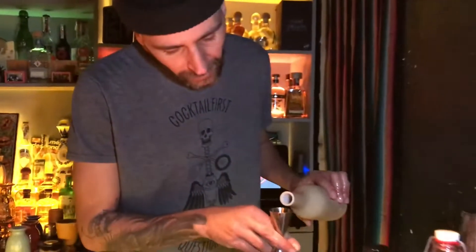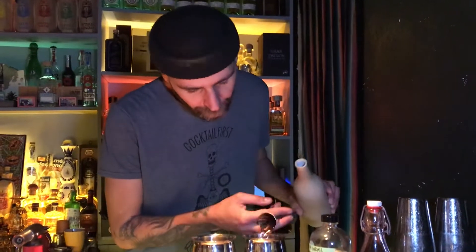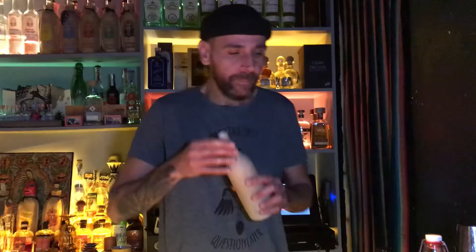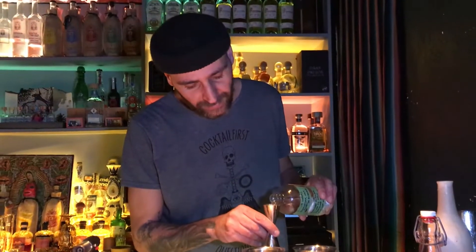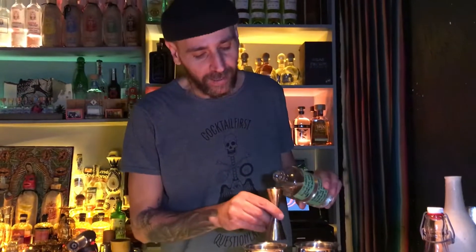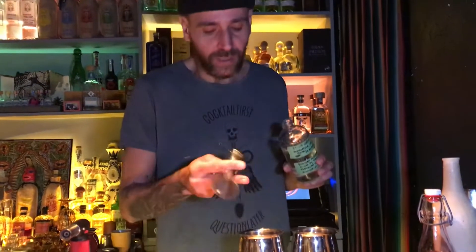We put 20ml of water in the mug, and then we use our special mezcal — it's Puntas. Puntas is the head of the distillation and the ABV is really high, like 55% ABV.